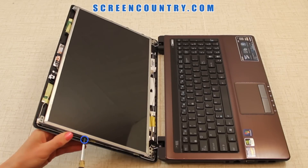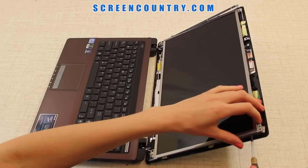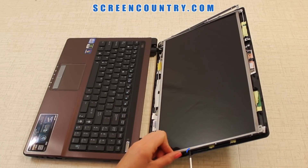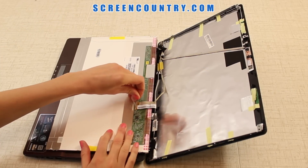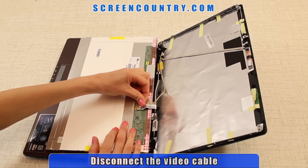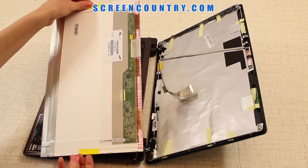The next step is to remove the four small screws holding the LCD panel on each side. Keep all the screws in separate piles to not mix them up when reassembling your laptop. Place the screen on the keyboard, gently lift the tape securing the video connector, and disconnect the video cable. Now you can discard the old panel.